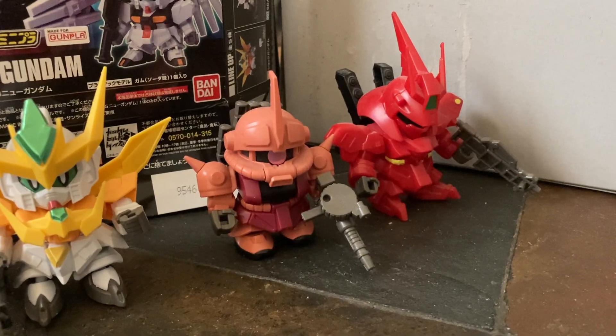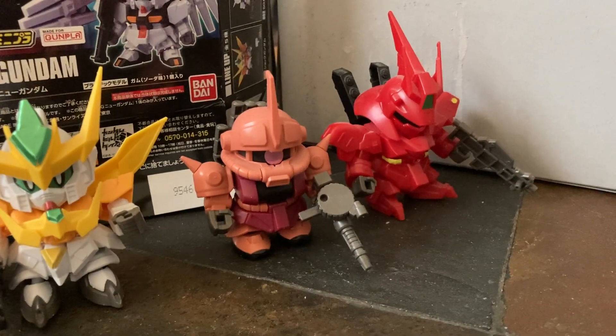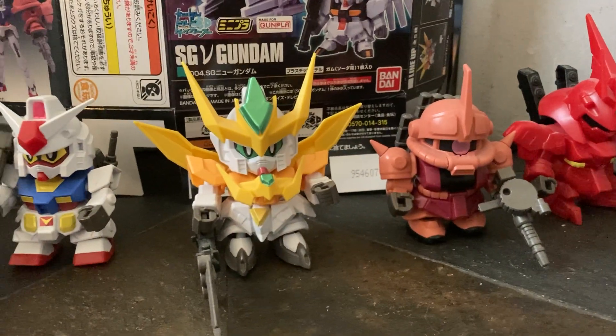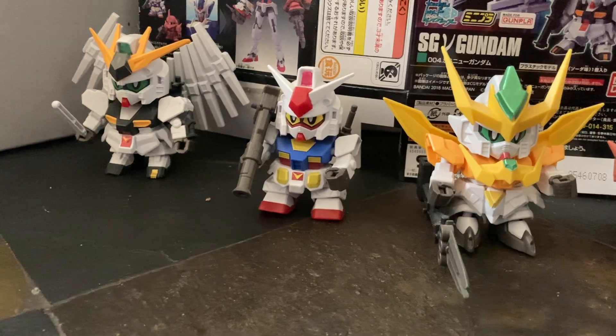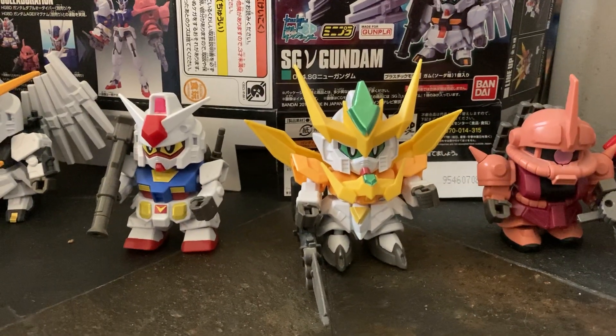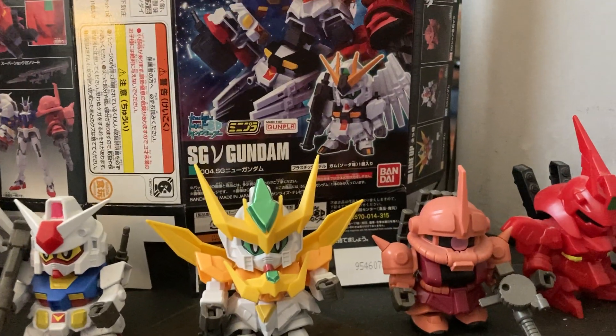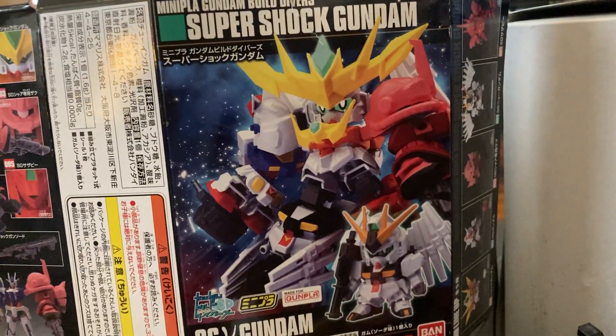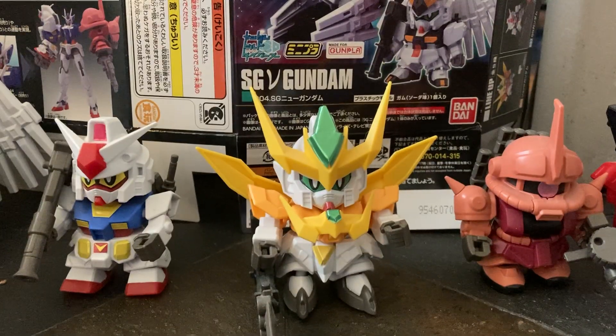It comes with five little SDs, as you can see here. We have a Shara Zaku and an RX-78-2, and then we have this guy which I think is the SG Gundam. These each come in their own separate little box. They can be combined to form the Super SD set, which I will probably not be doing, because sadly I only have the one box left.